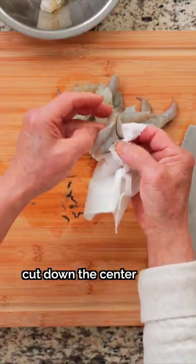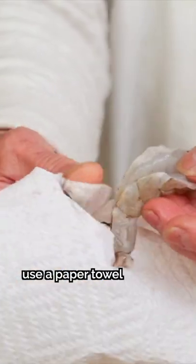Method 3: Just like the second method, cut down the center of the shrimp's back. Instead of using a knife, use a paper towel to pick out the intestine.